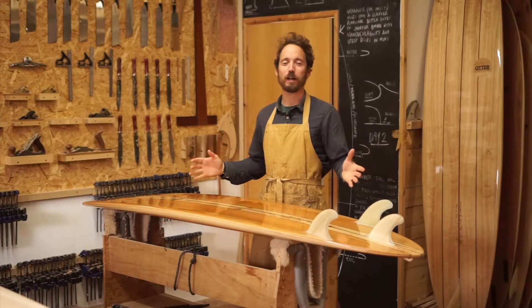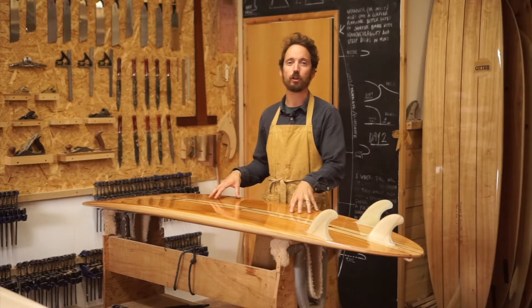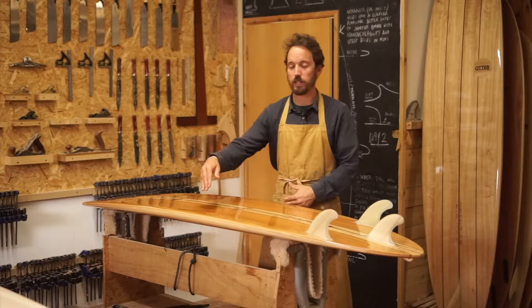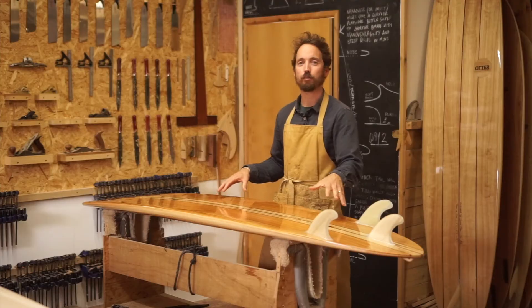Hey everyone, welcome to the workshop. I'm James Otter of Otter Surfboards and in today's board rack briefing I'm going to talk you through the Bark model. This is one of our 7'2 mid-lengths. It's 21 and 3 quarter inches wide and 2 and 3 quarter inches thick, with about 48 litres of volume in it.